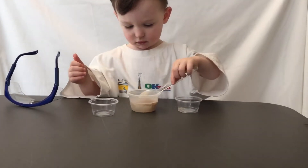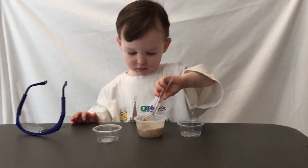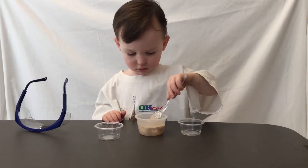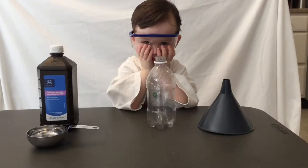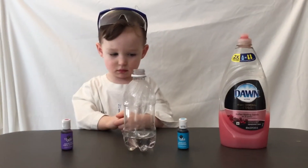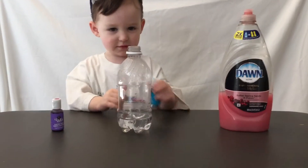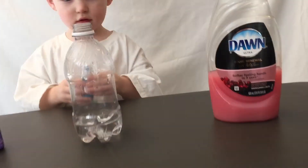Give it a second. Try again. Yeah, good job. Okay. Purple or blue? Blue. Okay. Open it up. Squirt it in there.